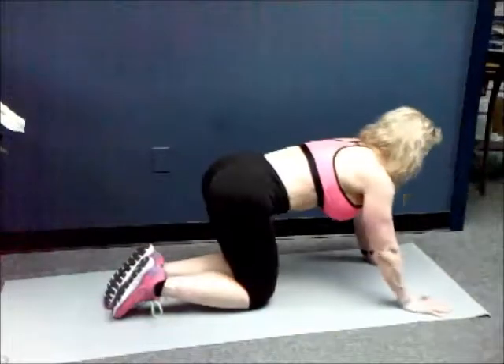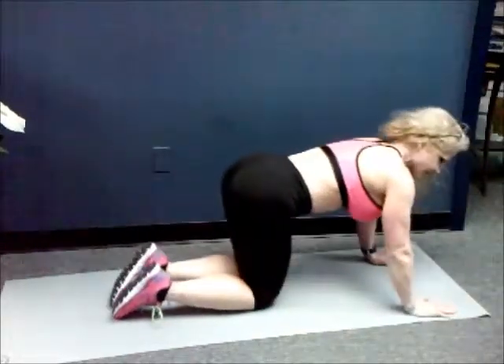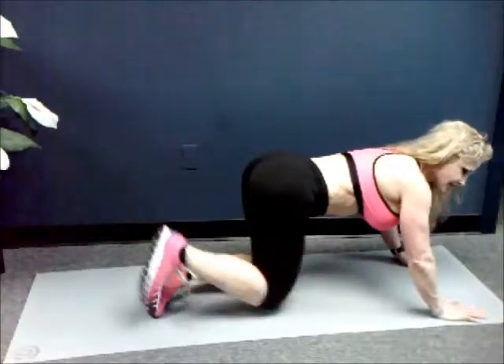All right, so let's do this. The first thing we have is 100 triangle donkey kicks — flexing your foot, heel to the ceiling. Up, over, up, and down. Let's go.